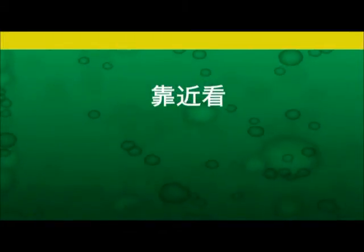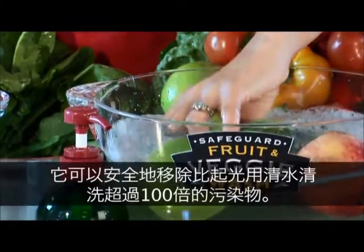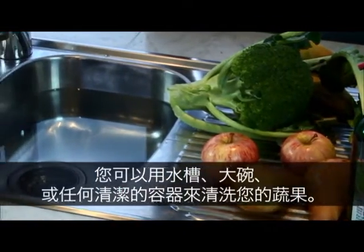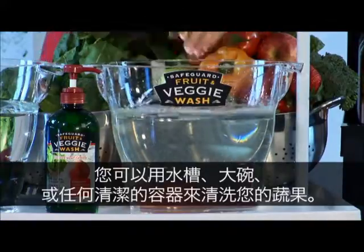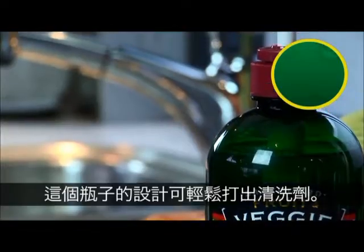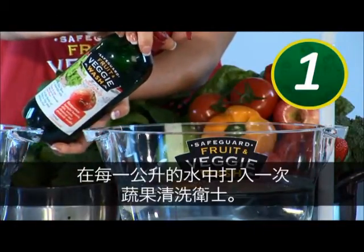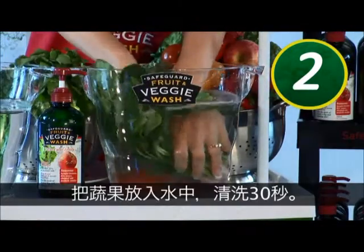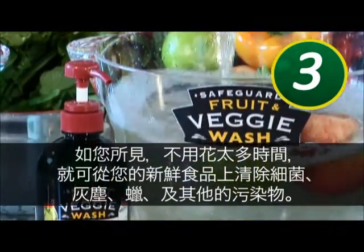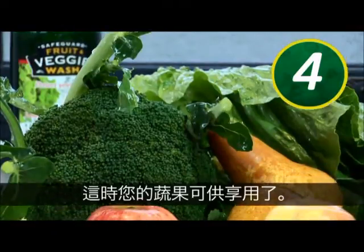Now let's look at Safeguard in more detail. Safeguard Fruit and Veggie Wash was developed in Australia. It safely removes up to 100 times more contaminants than washing with water alone. You can use your sink, a large bowl or any cleaning vessel to wash your fruit and veg. Just four easy steps is all it takes to protect your family. The bottle is designed with an easy to use pump action. Add one pump of Safeguard Fruit and Veggie Wash to every litre of water. Swirl the water to dissolve the wash. Add your fruit and veg into the water and wash for 30 seconds. As you can see, it doesn't take long to wash away the bacteria, dirt, waxes and other contaminants from your fresh produce. Drain and your fruit and veggies are ready to eat.